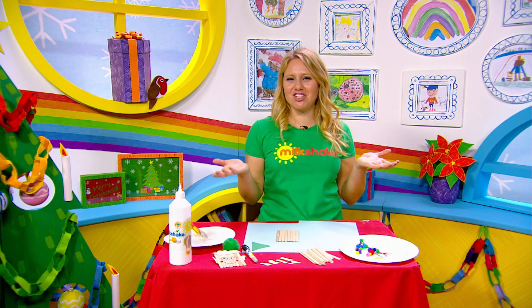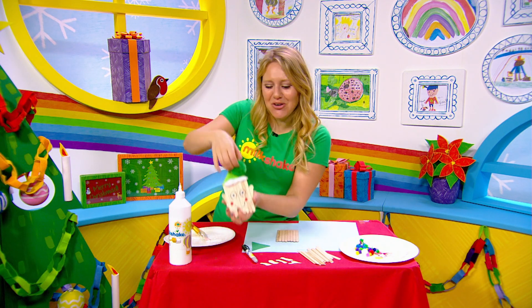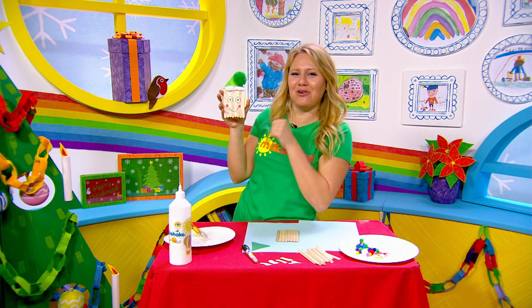Hiya Milkshakers, it's time for a Milkshake Christmas craft and this morning we are going to make the one and only lollipop elf. Look how cool he is.